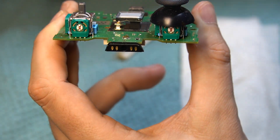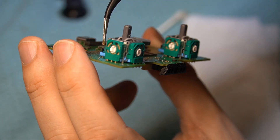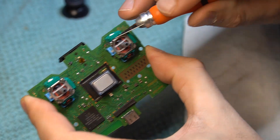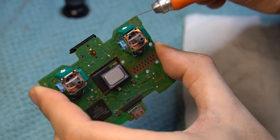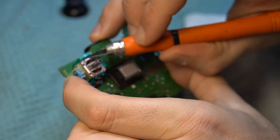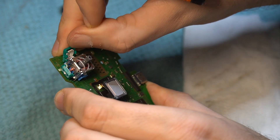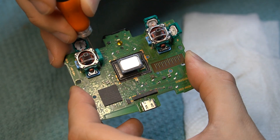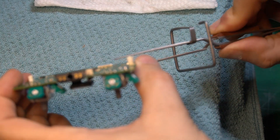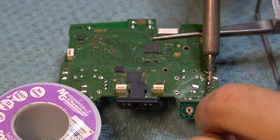We will be taking advantage of the fact that the joysticks are actually made up of four different components: two round potentiometers, a button, and a support framework to hold the joystick steady. We're going to make our lives a lot easier by removing these components separately. Now that we have bent the potentiometers out of the way, we will use more solder to heat up the legs of that potentiometer, and then gently pull it through from the bottom.